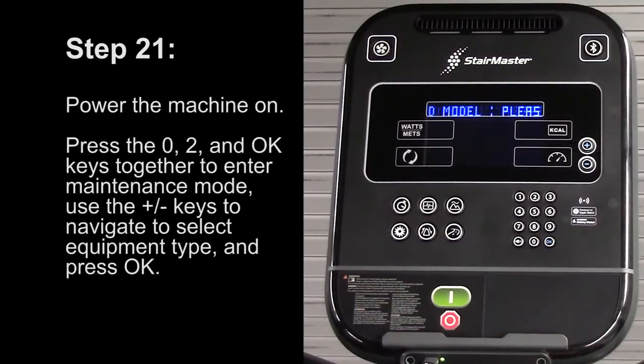Step 21: Power the machine on. Press the 0, 2, and OK keys together to enter the maintenance mode. Use the plus and minus keys to navigate to select the equipment type and press OK.